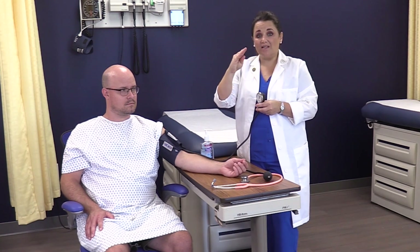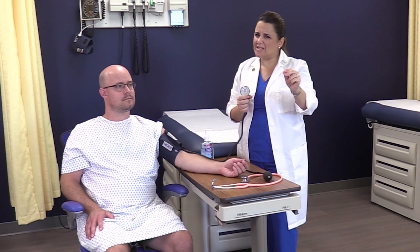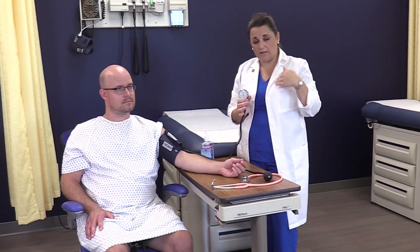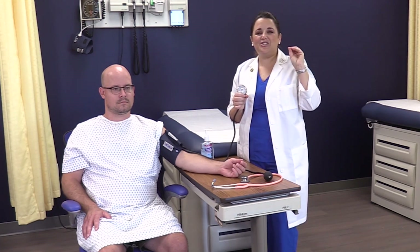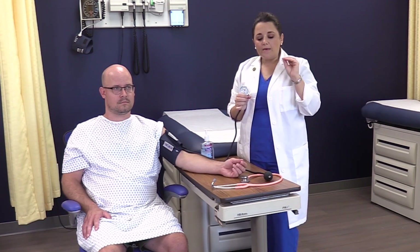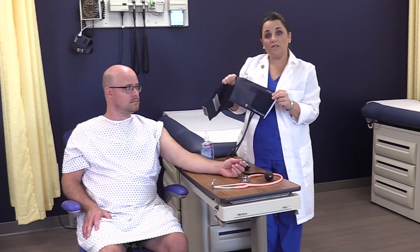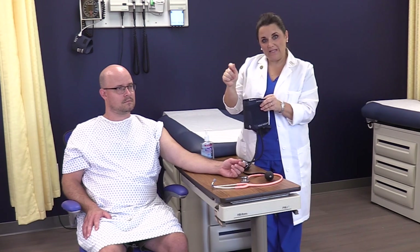As soon as that pressure gradient is matched with the cuff pressure and blood flow resumes, it will start bouncing on the same number. Once you start opening the valve and notice it bouncing on one number, open it just a smidge more. You may need to open it slightly more as it gets lower to readjust for the pressure gradient. The best way to practice valve finesse if you don't have a patient is to wrap the cuff around a chair arm or table leg and practice pumping and slowly releasing.